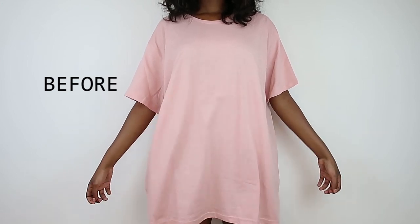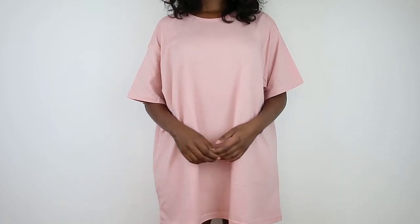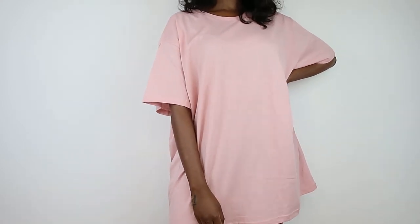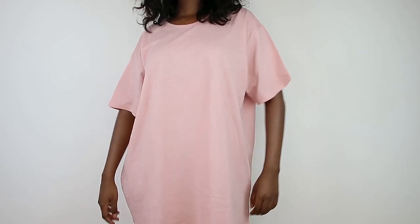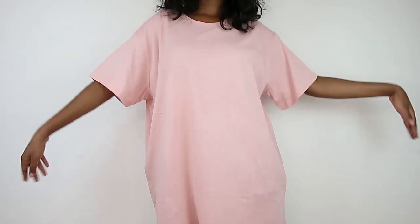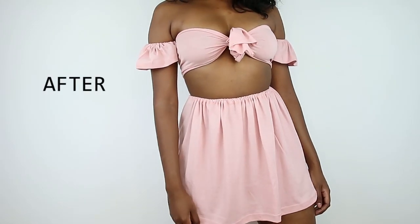Hey guys, welcome back to my channel. I hope your week is off to a great start and that you'll have a fabulous week ahead. Today's video is going to be super simple. I'm going to be making a two-piece tie front set and I chose to make it from this beautiful pink t-shirt. It's a men's t-shirt — I got it for $5. It's in a size XXL and I decided I'd make this gem for summer.